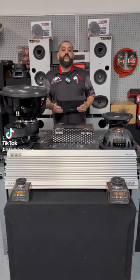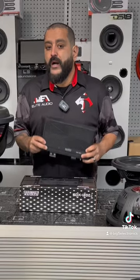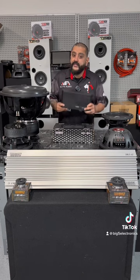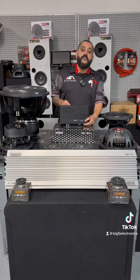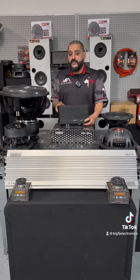Hey, what's up guys. Today we're continuing our week of sunup to sundown with Sundown Car Audio. We're bringing you the powersports marine sports lines of amps from Sundown, otherwise known as the SDX series. These are waterproof and come in two-channel, four-channel, five-channel, and single-channel versions. This one in particular is a single